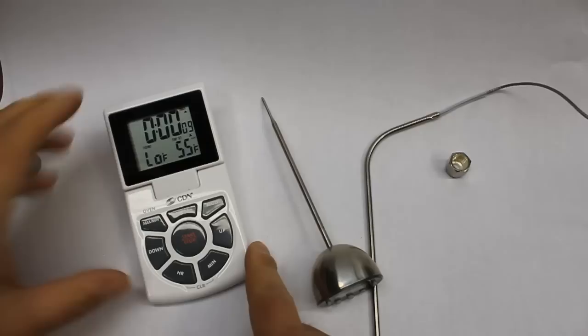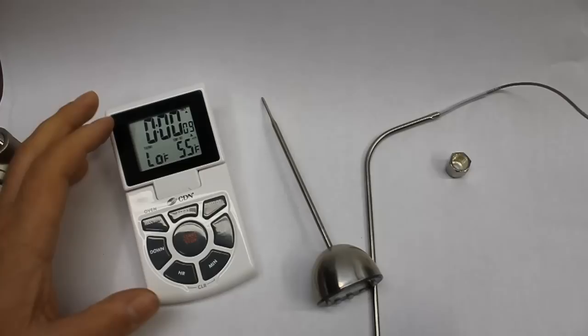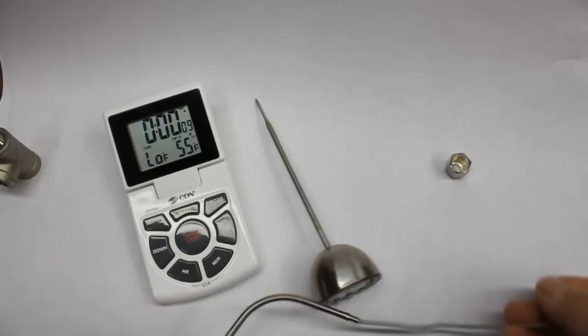We use the DTTC — this is by a company CDN, which we highly recommend. Their products — this one is what they would consider to be a kitchen thermometer. It's got a clock built in, a timer, and a relatively sophisticated temperature feature. Things like temperature alarms can be set, so you can walk away and be alerted when you reach a certain temperature.